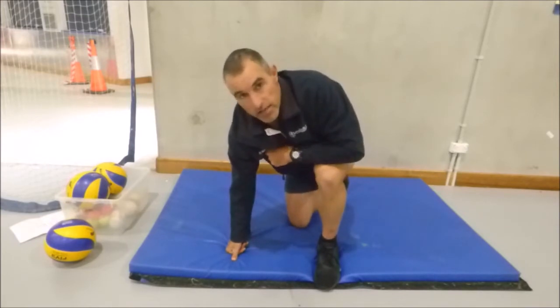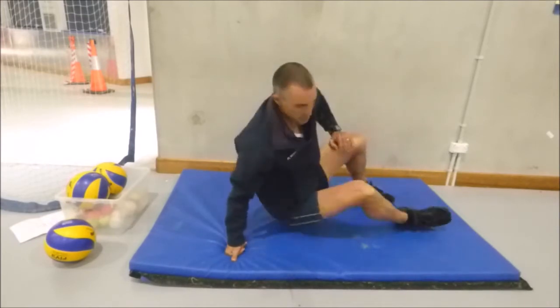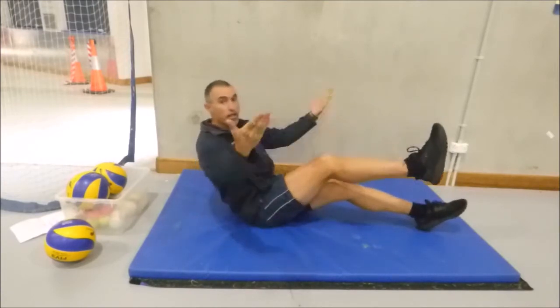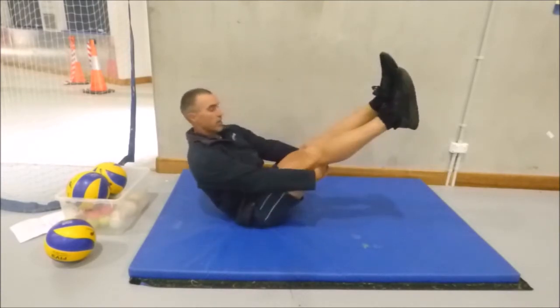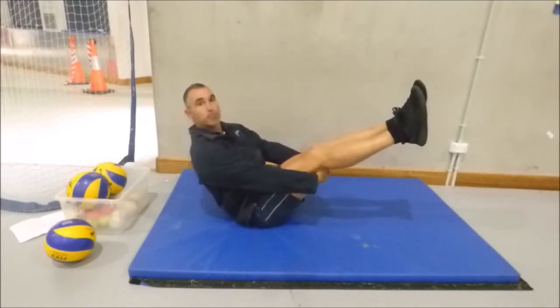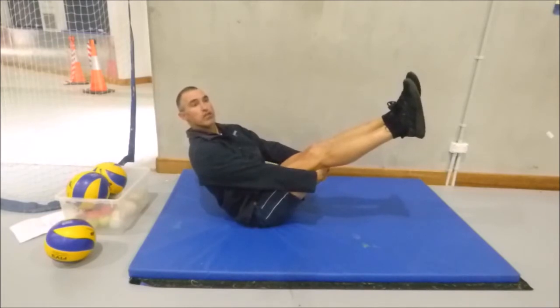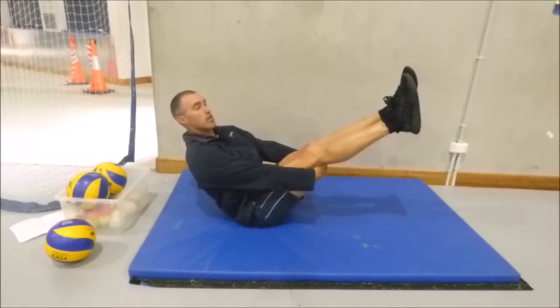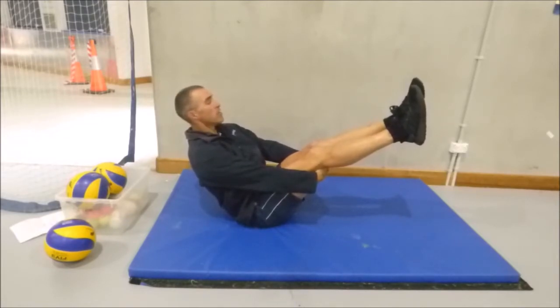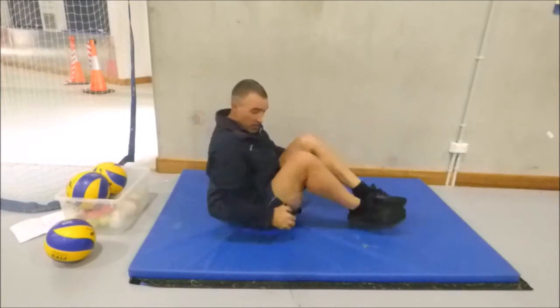First one is V-sit. So we sit like this, we put our legs straight, we put our hands behind our legs and we make a V and we point our toes. Nice and strong. And you can spell your name or you can count to ten, you can choose. That's the first one.